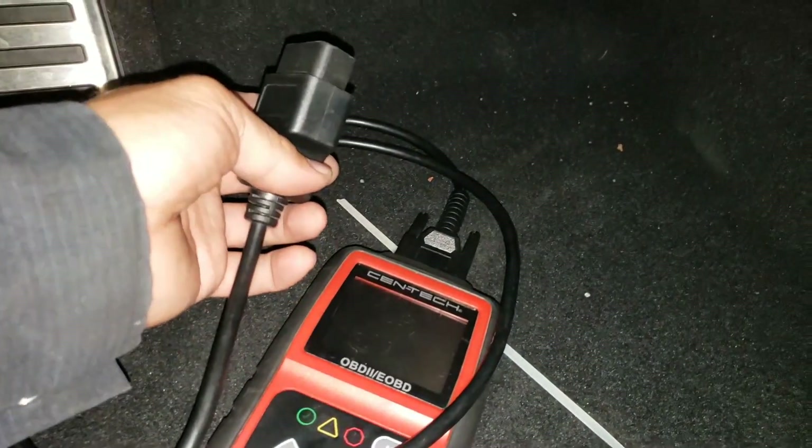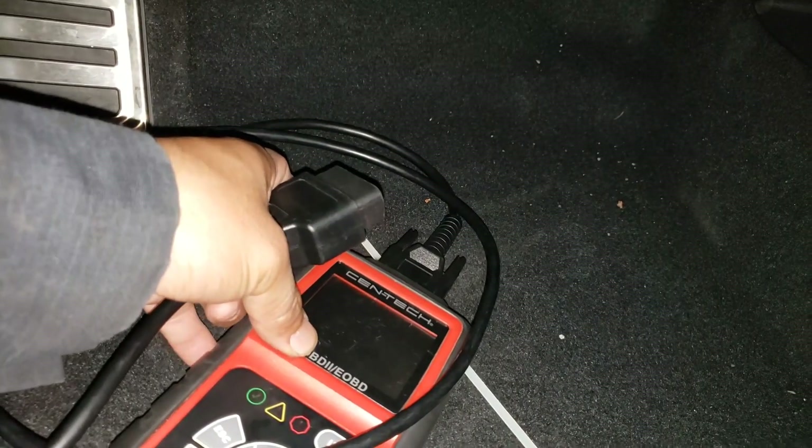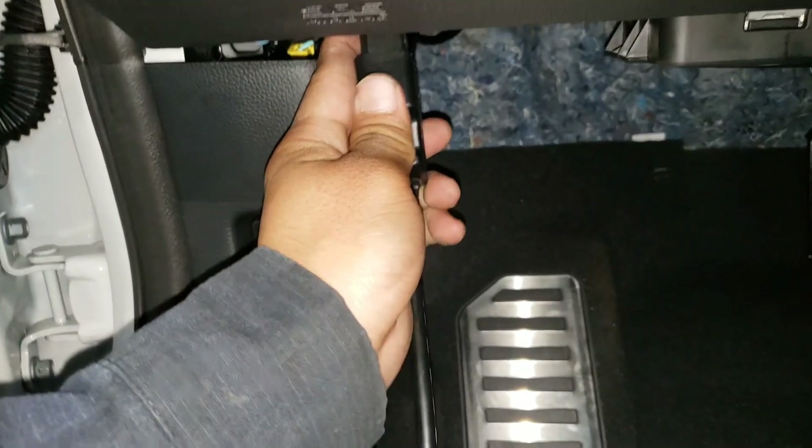So that's how you check to see if you have 12 volts supply to the OBD connector. This video is useful so you can identify whether your OBD scan tool is having a problem or you're having a problem with the OBD connector itself.